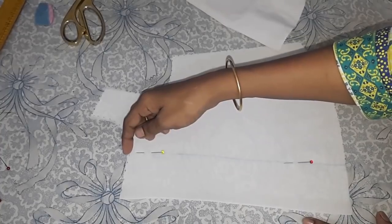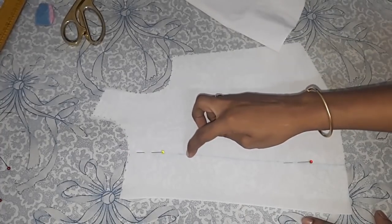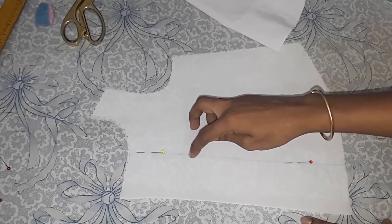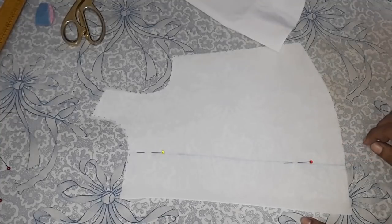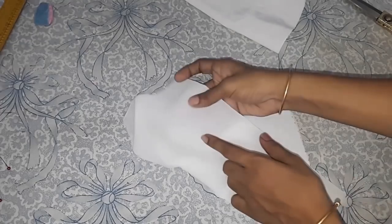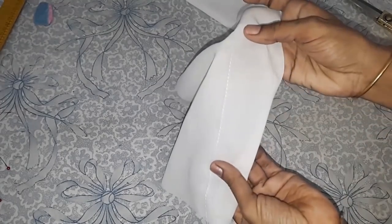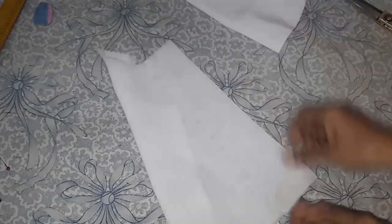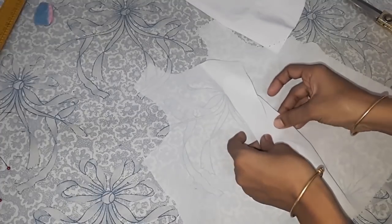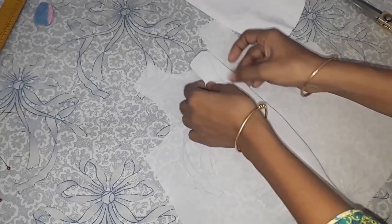From the center to 3 inches I will give it a back stitch. From there down I will give it a basting stitch, which I will remove later. I have finished stitching till 3 inches with a back stitch. Now I will open this seam and give it a good press.